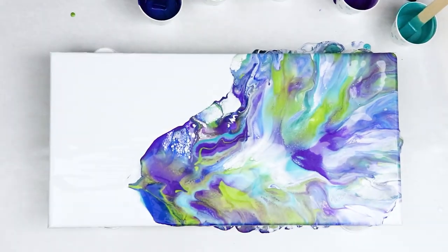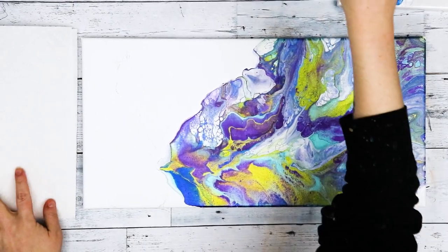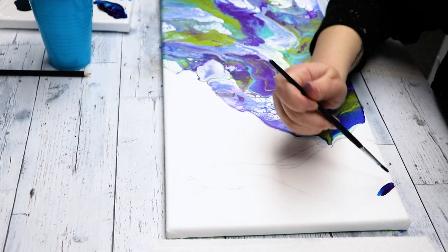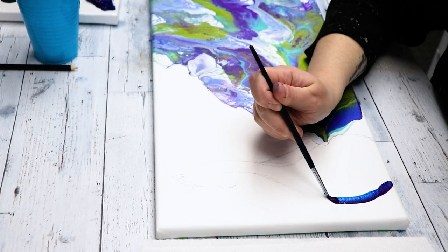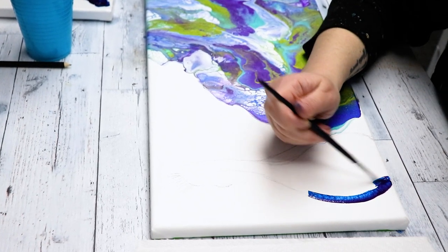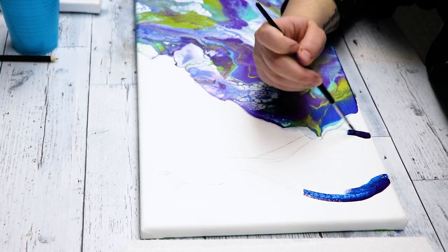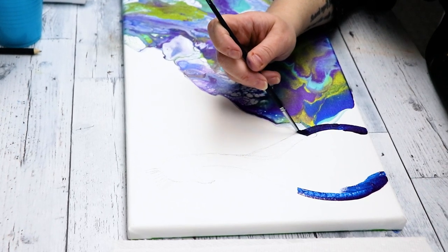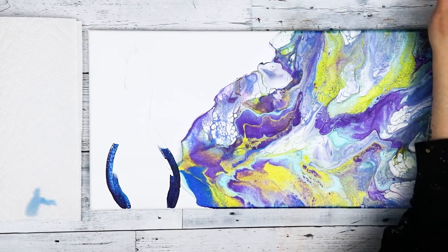Once I was all done with my Dutch Pour, I let this dry for a few days before I started working on the peacock, and I just traced out my design with a pencil. I should have moved my peacock back a little bit — I had it a little too close to the left side of the canvas and not close enough to the paint, so it looks a little odd, but overall I like the way that my peacock turned out with painting it.